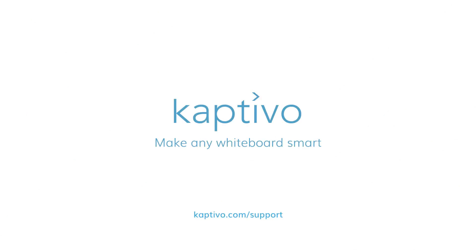For further help, please contact us on our support page at Captivo.com/support.